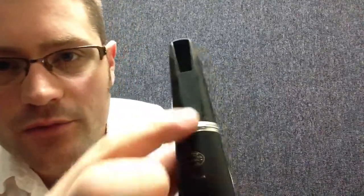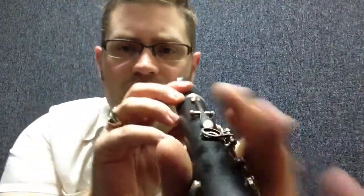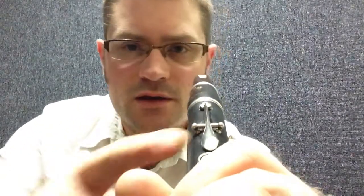The table of the mouthpiece — the flat part with a hole in it — should line up with the register key. Right now that's not very straight, so I'm going to straighten it up.